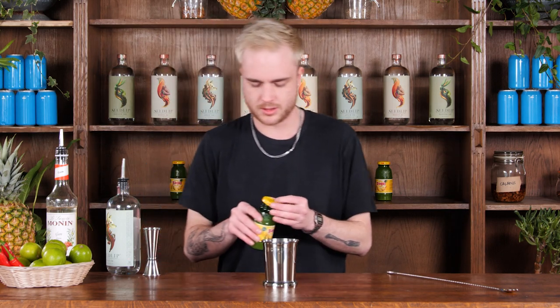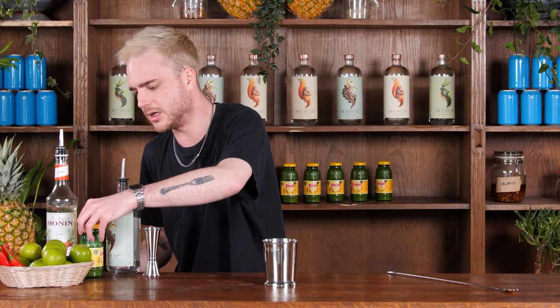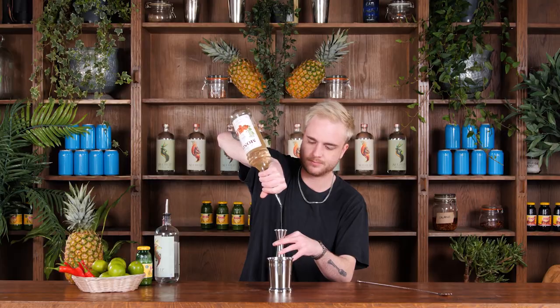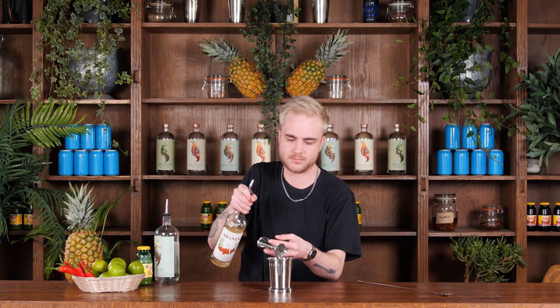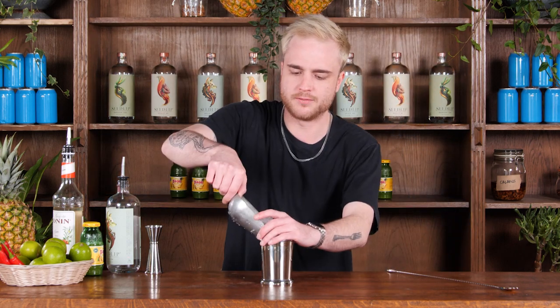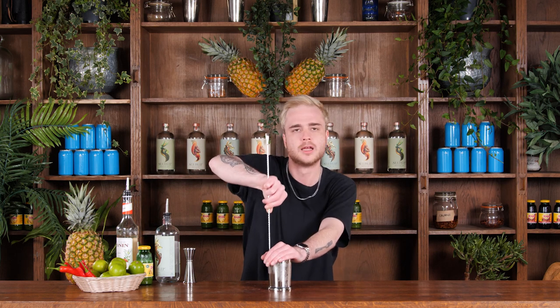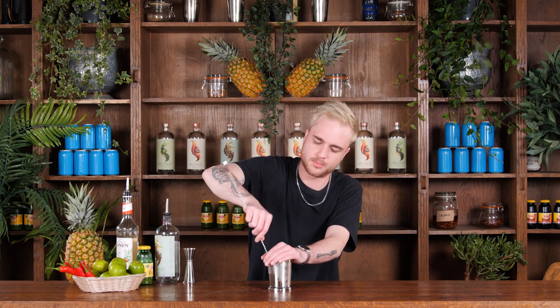The final ingredient going into this cocktail, just to give us a little bit of sweetness, is going to be some sugar syrup. We don't need too much — I just want 20 mils of my sugar syrup. The last thing to add is some crushed ice. I'm not going to fill the cup all the way up — I'm going to leave a little bit of space at the top so I've got room to stir my cocktail. I'll grab my bar spoon, cover the top of the cup with my hand again, get the spoon in there and give this a real good mix.